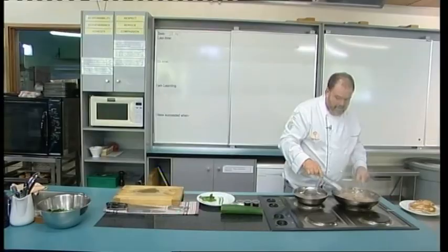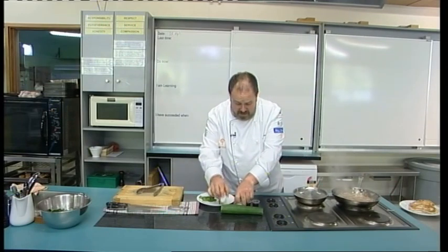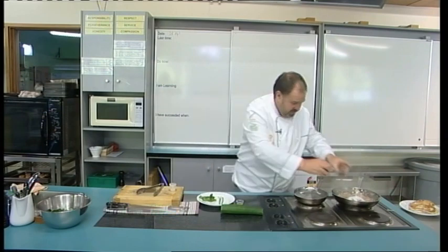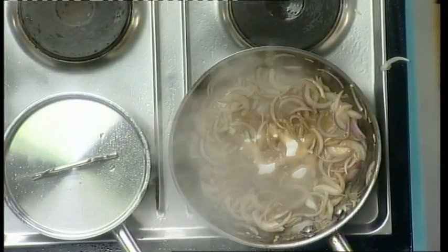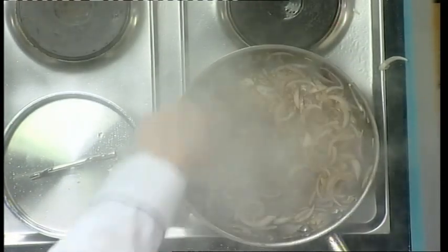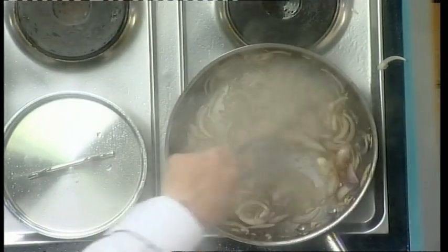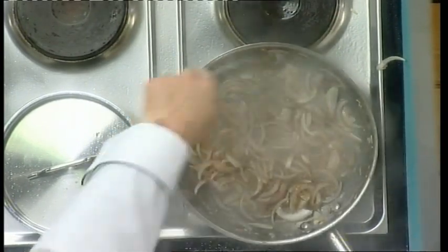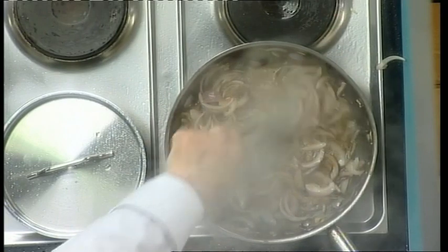They're starting to brown off nicely, so what I'm going to do is add the sugar and the fish sauce. Adding the sugar is going to give us more caramelization, and that fish sauce is going to add saltiness to it. I can already smell that nice fish sauce flavor happening.